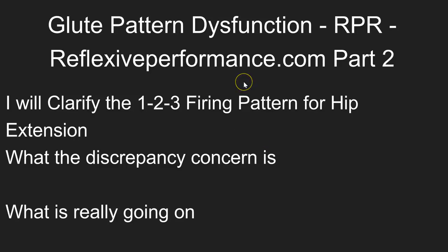I'm here to do part two of the glute pattern dysfunction for RPR and performance at reflexiveperformance.com. I will clarify the one-two-three hip pattern for hip extension — and I should put this in quotes — hip extension and nothing else.